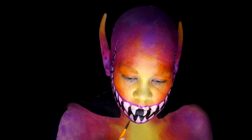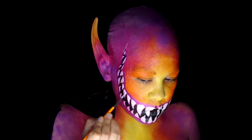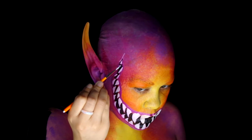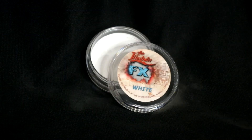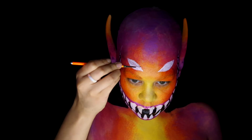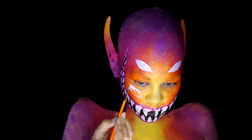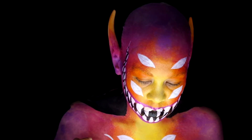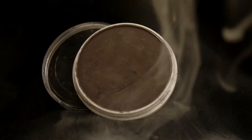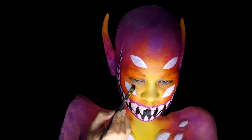Now back in with the white Mehron Edge to up the opacity and clean up the teeth shapes. Next, taking Skin Illustrator in white, start to paint the eyes — I use this because it won't reactivate when I go over with more water-activated colors later. Even putting a few pairs of eyes across my chest.